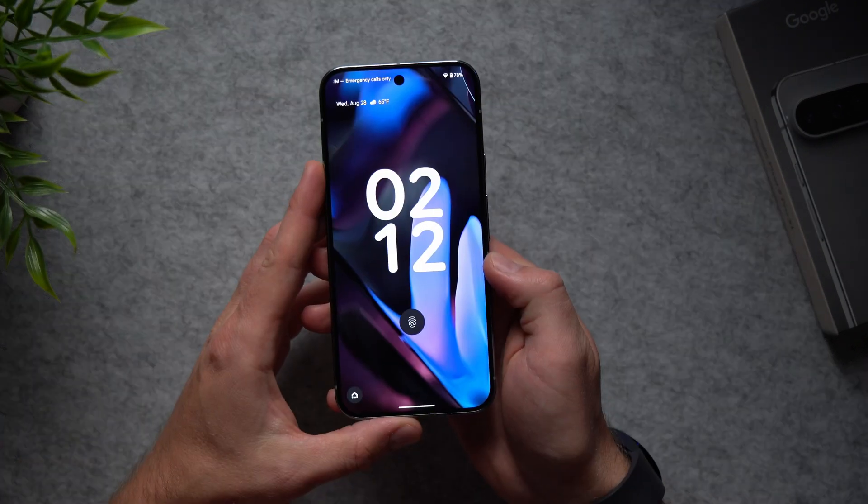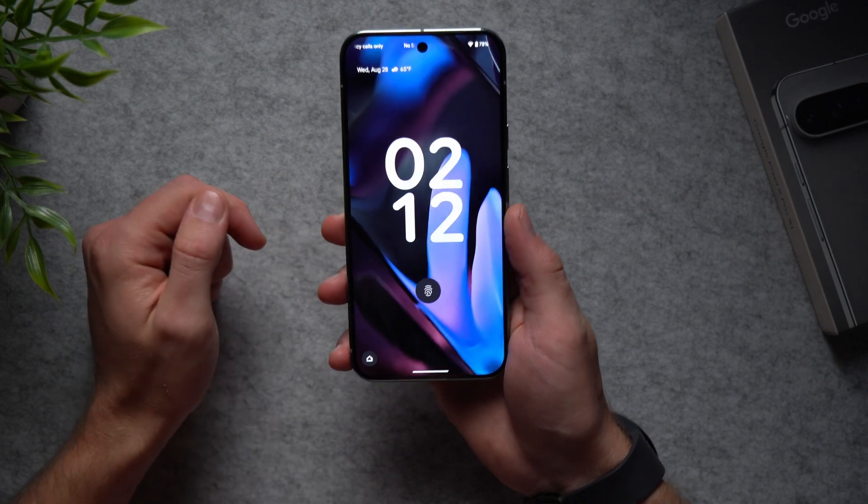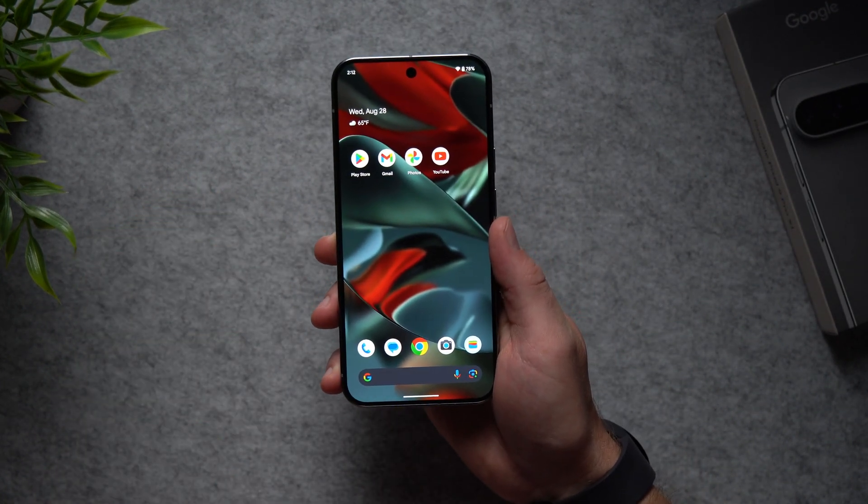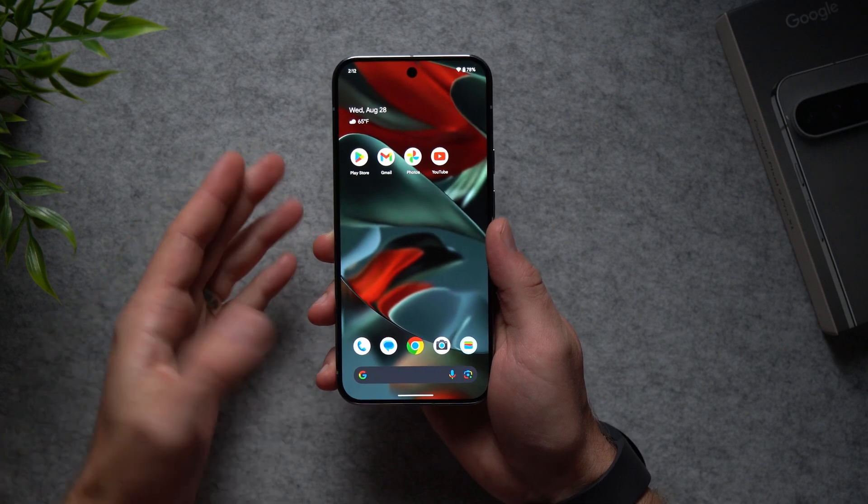I'll let my phone lock and show you what that looks like. Now I'm going to use my face to unlock my phone — you're going to see it skip the lock screen and go directly into my phone. There you go, we no longer need to swipe up to access our phone, which makes using it a little bit quicker.